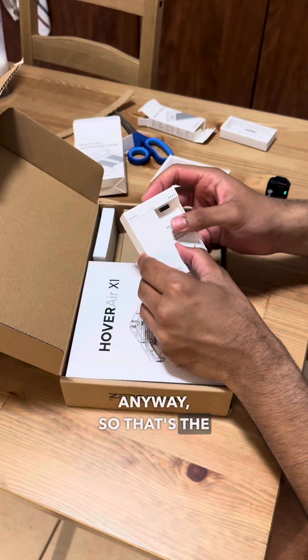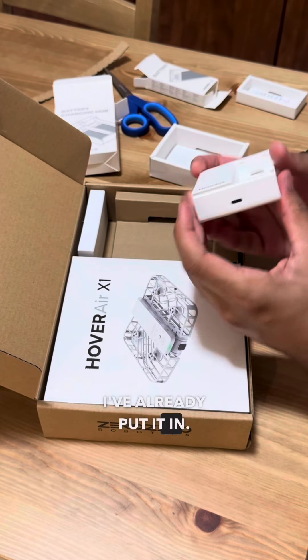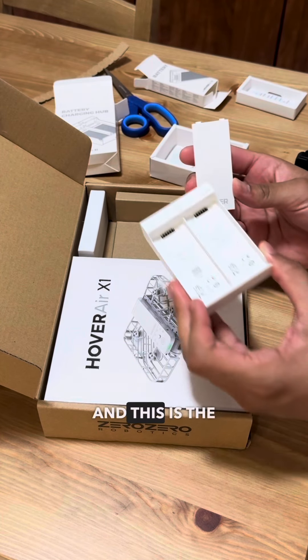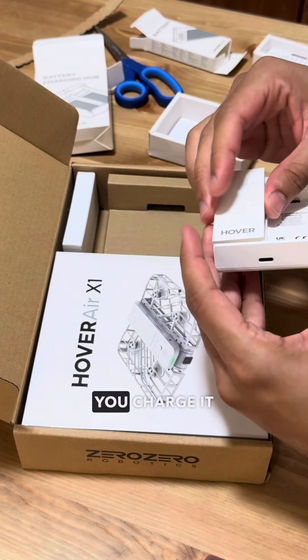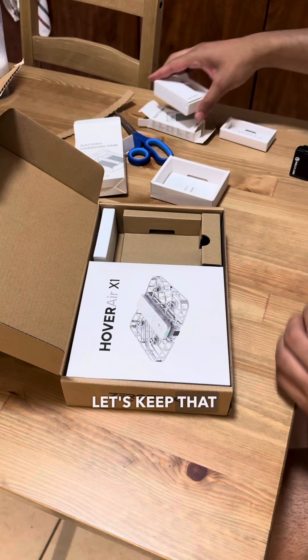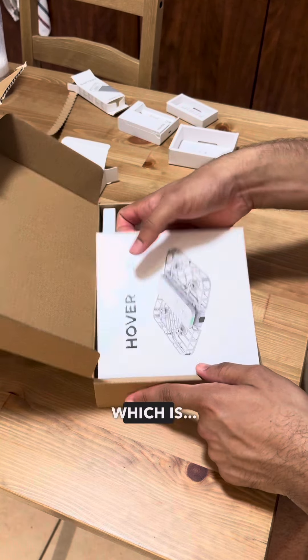So that's the charging case and the battery right here. It's quite small — this is the size of the battery and this is the charging case. You charge it with a USB port right there.